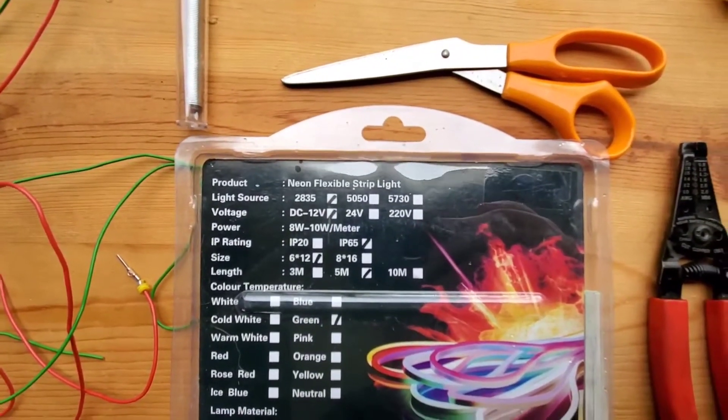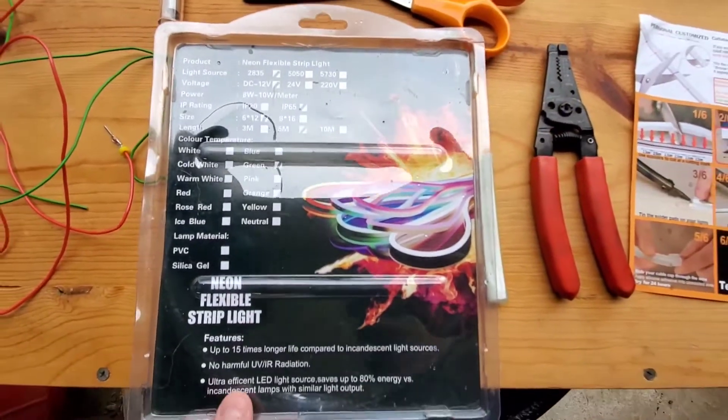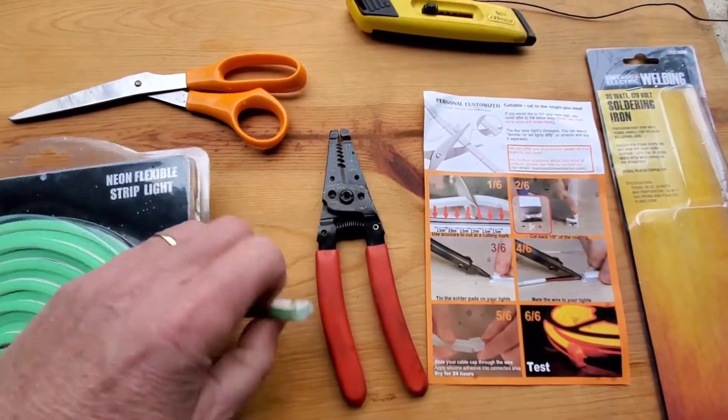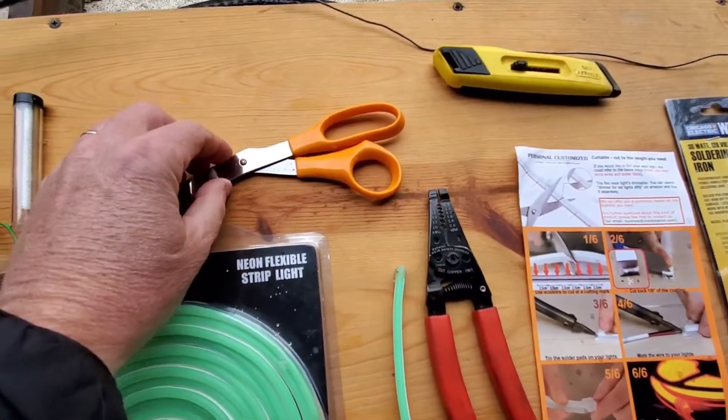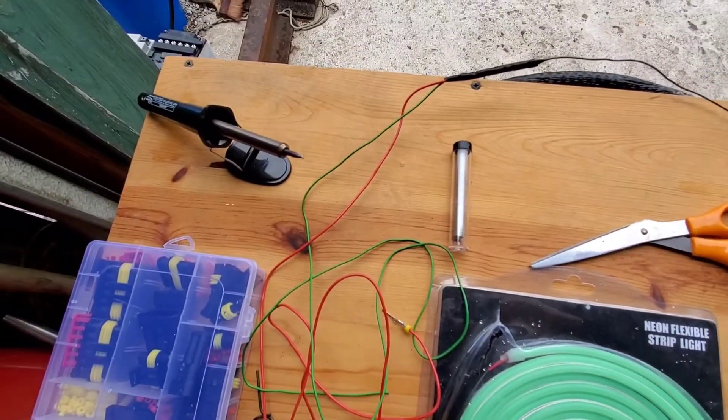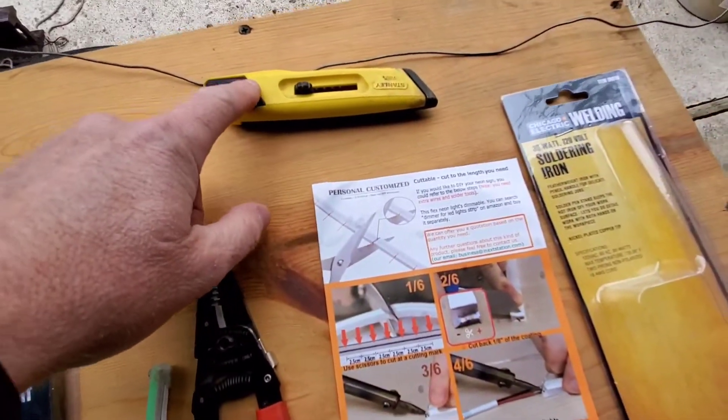I bought way more than what I needed on purpose because I plan on doing other projects — buy whatever length you want. You're gonna need wire strippers, scissors, solder, a soldering iron, and a razor.